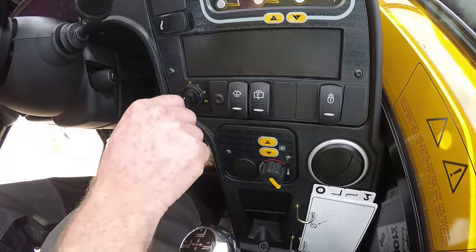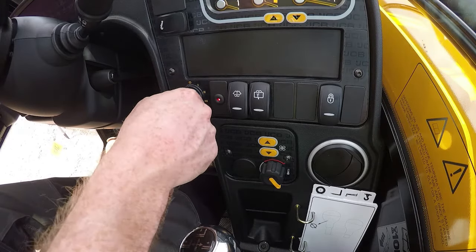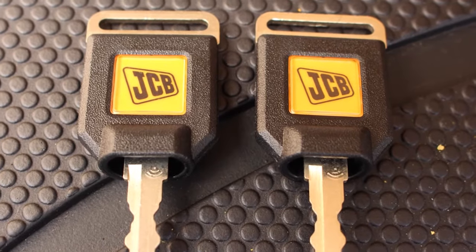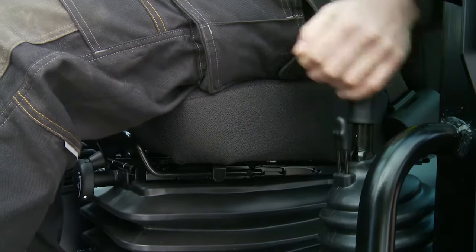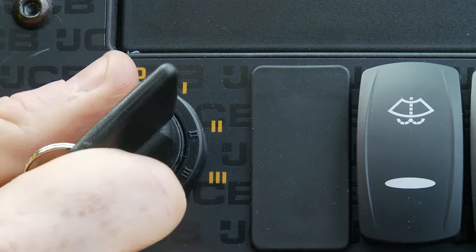The machine will only recognise keys that have been linked to it, so it's very important that keys are marked up and stored correctly. Additional keys can be ordered through the machine provider or the local JCB dealer. Before turning on the ignition, ensure the machine is in neutral and the handbrake is applied. Start the engine, ensuring no warning lights are left illuminated.